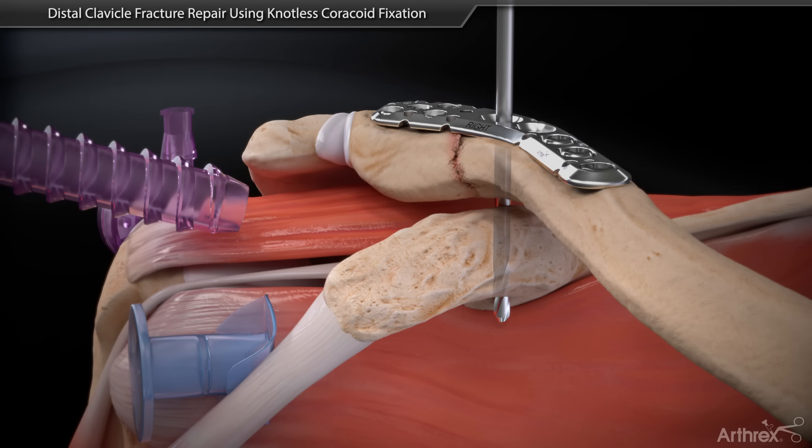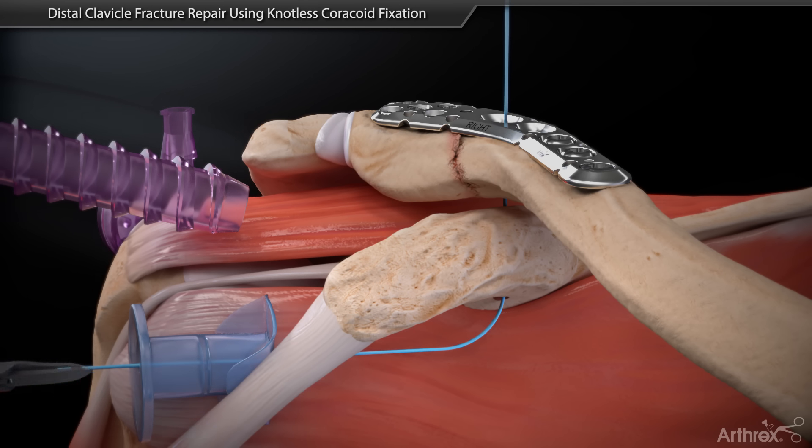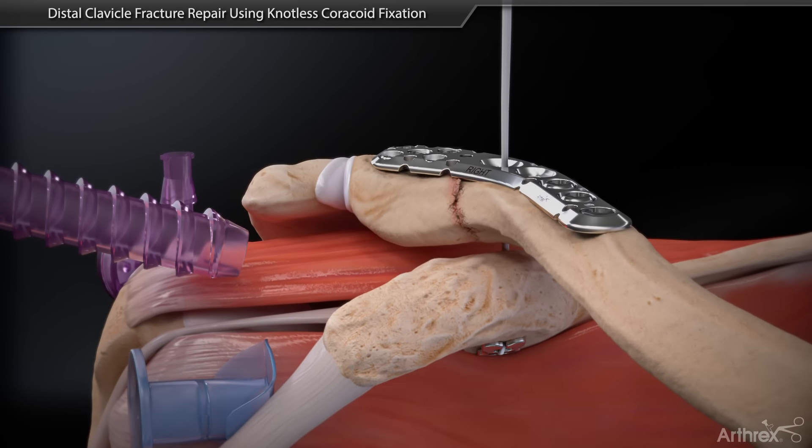Remove the guide and retrieve a fiber stick through the drill. Shuttle the knotless tightrope loops through the bone tunnels and attach a dog bone button to the loops. Shuttle the loops until the dog bone button seats at the base of the coracoid.